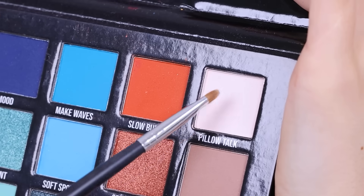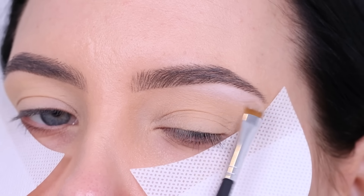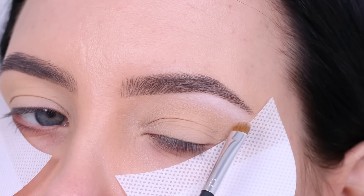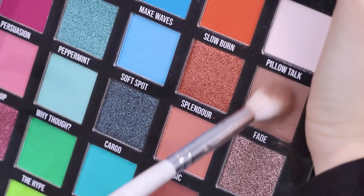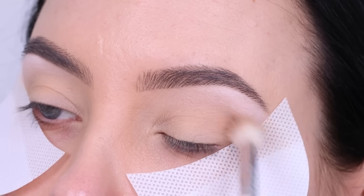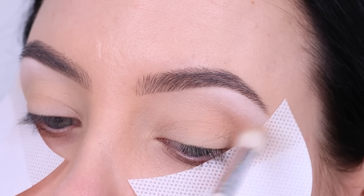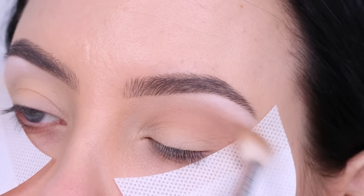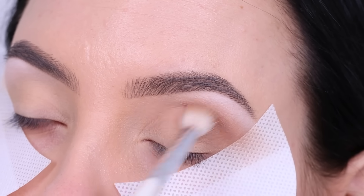I'm going in with the Be Perfect Carnival XL palette, which is in collaboration with Stacey Mary. She's an incredible makeup artist and this is actually one of my favorite palettes, even though I don't use it very often — it's in my special drawer with my favorite palettes. The colors are really pretty, especially for this time of year. It contains a lot of beautiful colors — some colorful shades, some more neutral shades — so I can definitely create a lot of different looks with it.